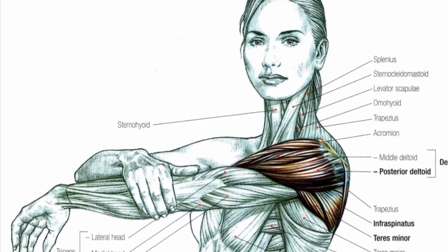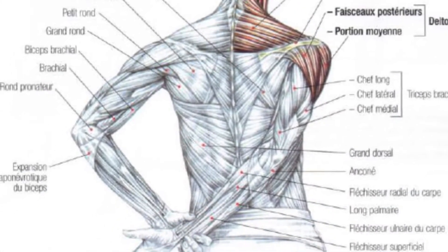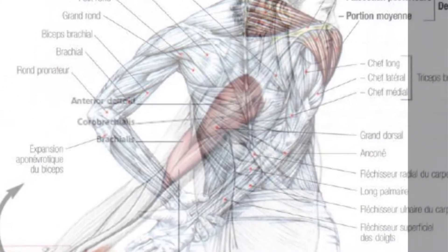Here are some movements that help you stretch the deltoids. Remember, with all the stretching movements, we try to make the muscle as long as possible.